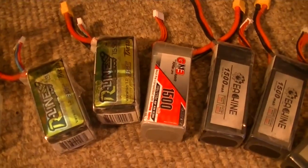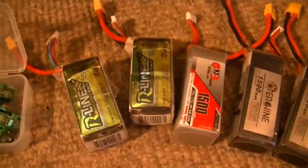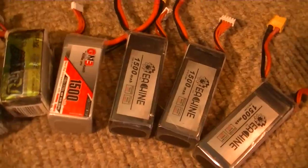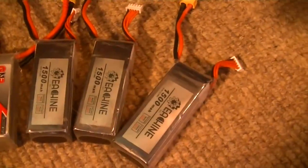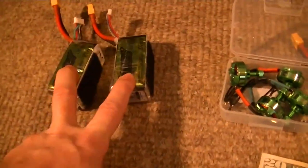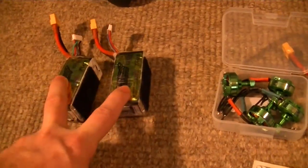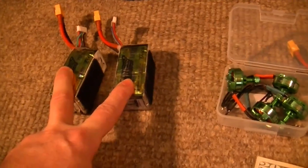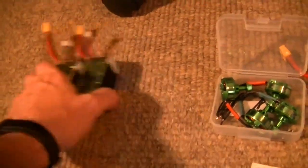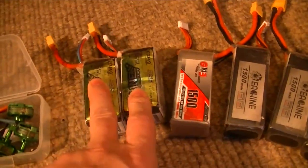He sent me two Tattu 1500 mAh 4S batteries — actually four of them, two over here and two over here. He also sent me a GNB 1500 and three Issuing 1500s. I checked the resistance on them — these two here have bad cells so I can't use them, but I'll keep them because I might be able to fix them someday or use the cells out of them.